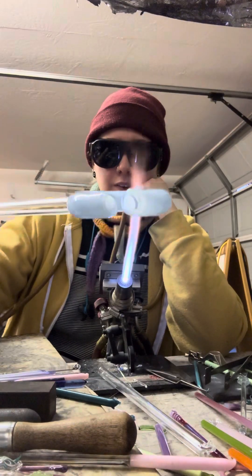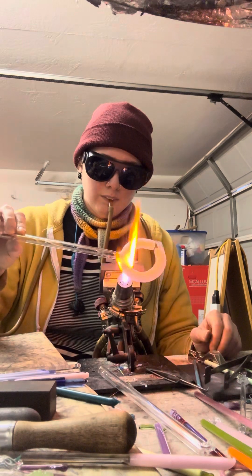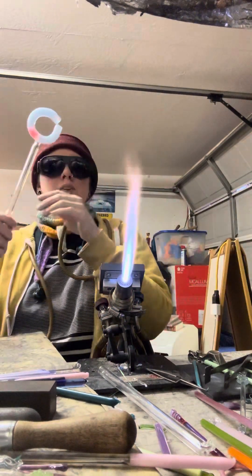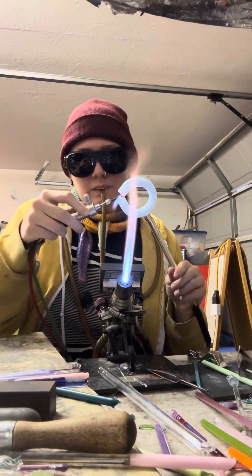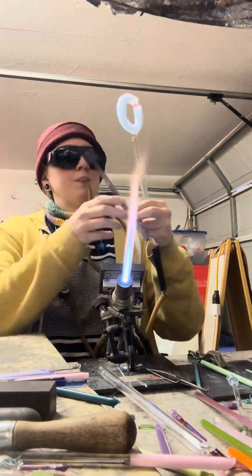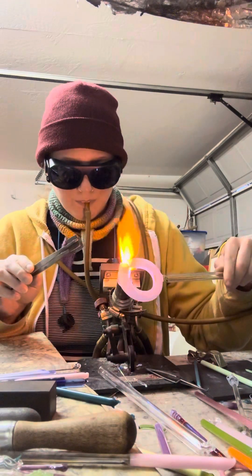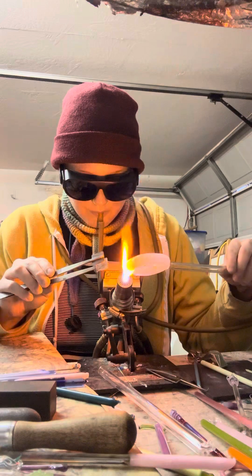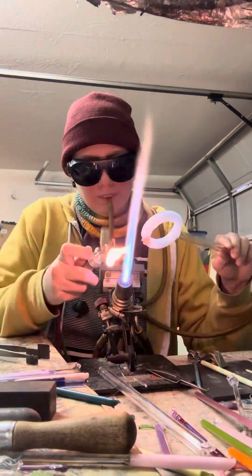My camera cut off due to storage on my phone, but essentially all I did was pop holes on both ends of my tubing so I can connect them in the middle. This is a piece of sleeve tubing, meaning there is clear glass on either side. Normally if it were just one color with no sleeve, I could take a rod or stringer and fill in the gap, heat it up, blow it out and it would be a perfect little tube. Another way would be to pop those holes open at an angle so they meet as a perfect slice, but that's more difficult to achieve. I could have also done a Jesus seal, which would have been even more difficult with this type of tubing.